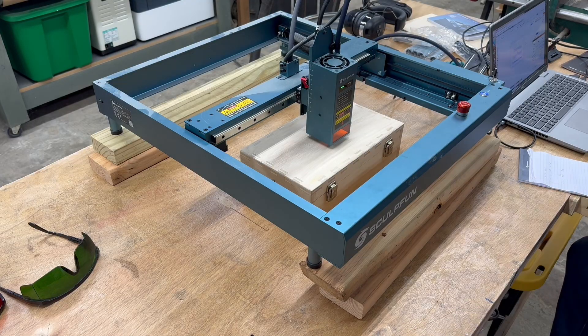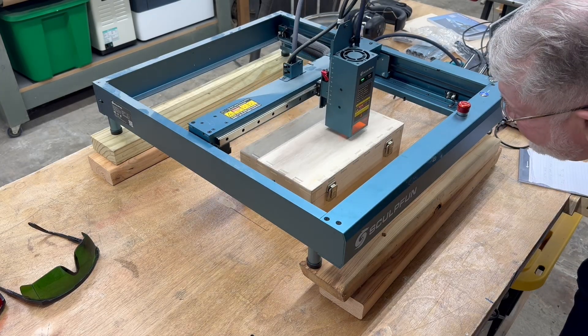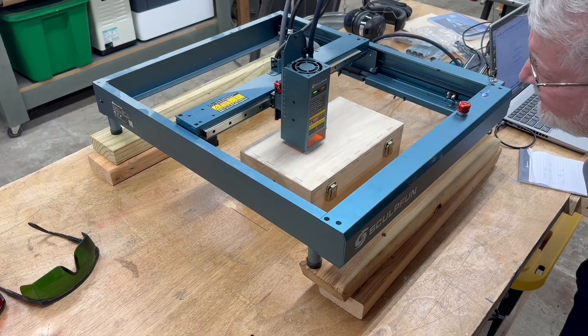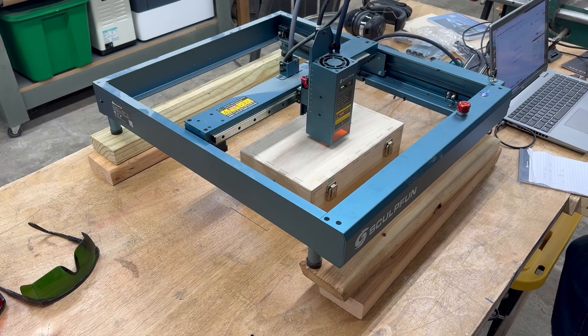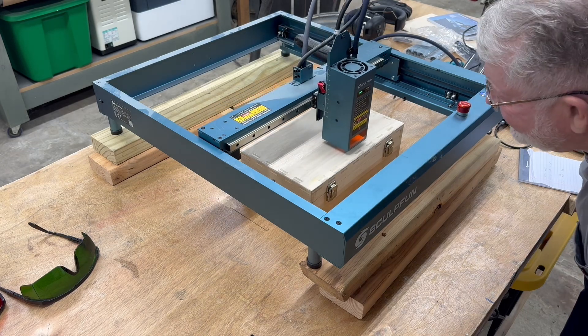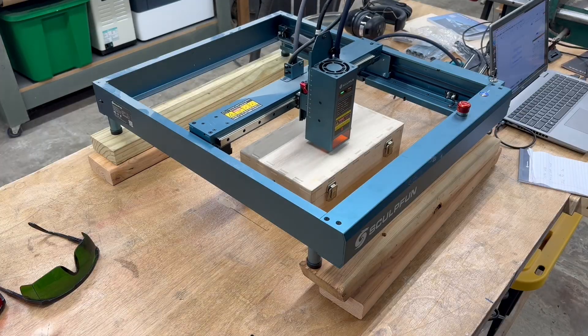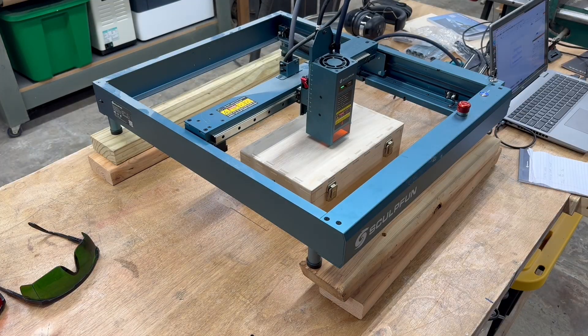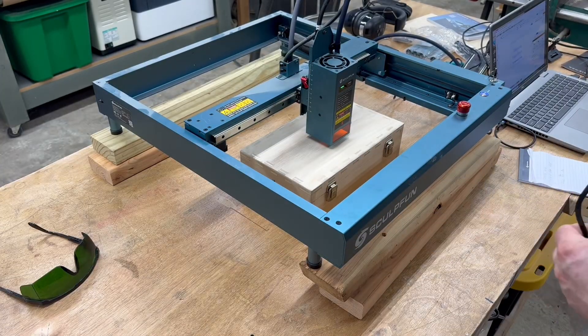Once again using the current position setting in LightBurn, I can slide and move the laser exactly where I need it. I position the laser head directly over the center point of the box, and then using the framing tool I can frame the project and see exactly where it's going to engrave. I'm happy with the setup — I've verified it by framing twice — so I'm ready to hit the start button and engrave. Time to grab the glasses.